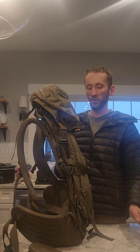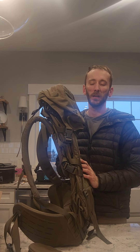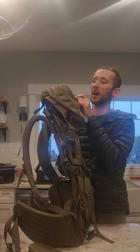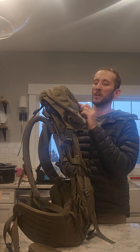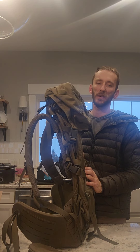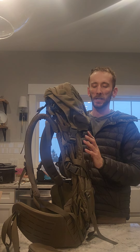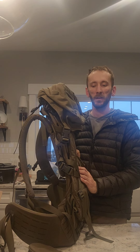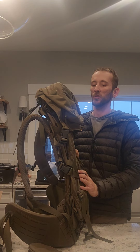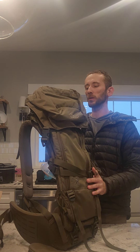I went with 5,000 cubic inches because the general rule of thumb is every thousand cubic inches gets you about a day's worth of stuff, so technically this is five days on normal gear. But I run my own lightweight gear and food, so I can probably stretch it to seven, eight, maybe nine days. If I go longer, I pull out the meat shelf and put my dry bag with clothes and sleep pads in there, utilizing the meat shelf when going in.